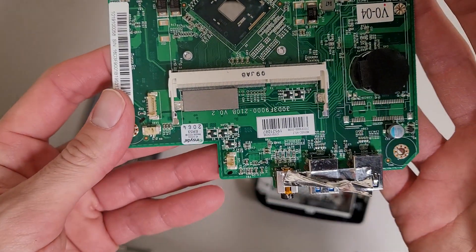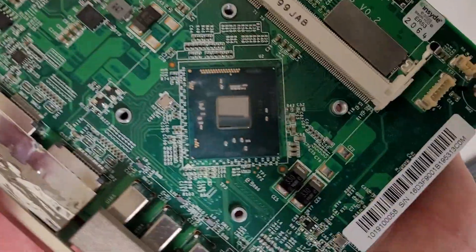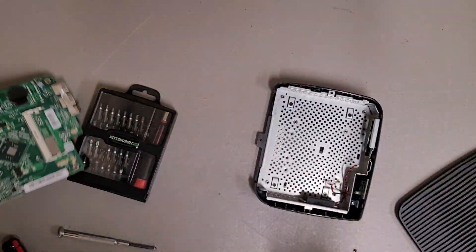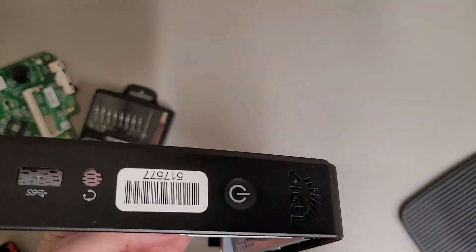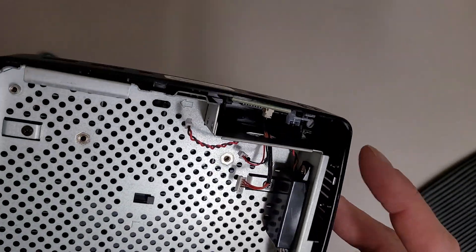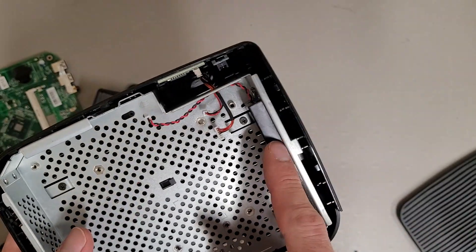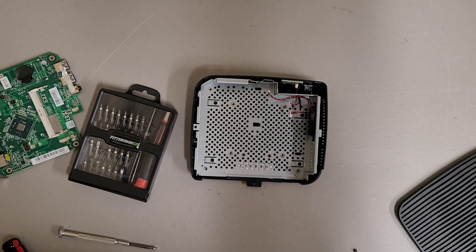There are some beepers and jumpers here. This is just a regular old computer — usually thin clients use weird CPUs, but yeah, that's really all there is to see. Got the tactile power button there, indicator light, and a bigger speaker there. Hopefully that's interesting, and thanks for watching.